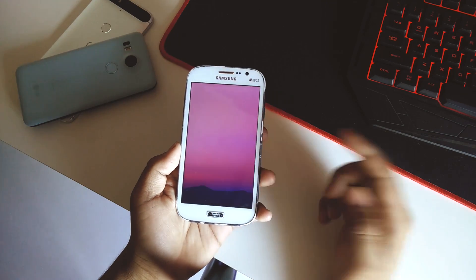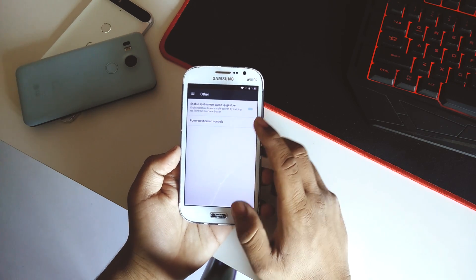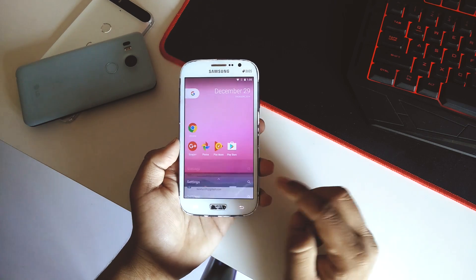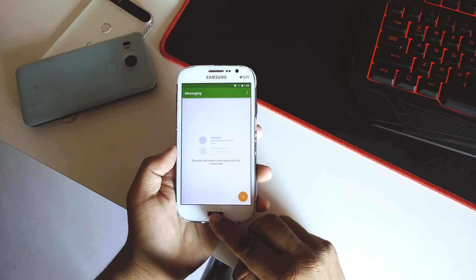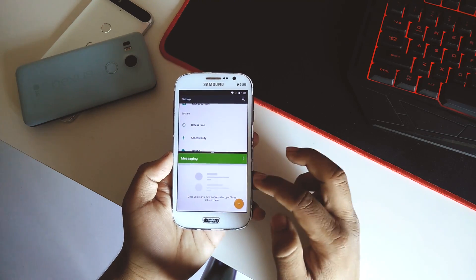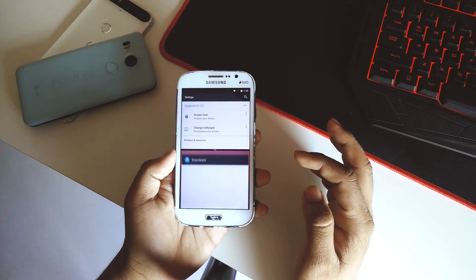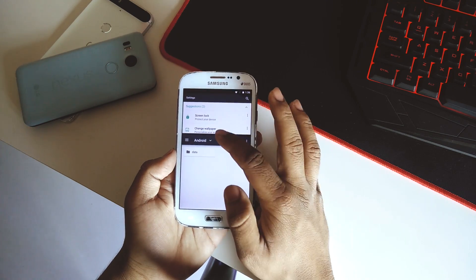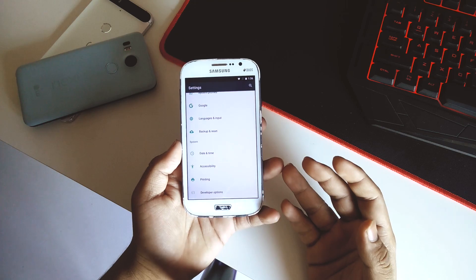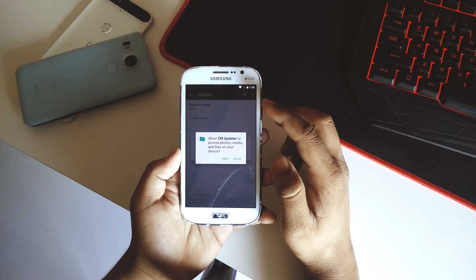The lock screen looks pretty basic. Going back to System UI Tuner — split screen actually works in this ROM. I'll try it now: opening Settings, then opening Messages, going into recents, dragging Settings to the top, then selecting Messages below. It's running pretty smoothly — I didn't expect it to be this smooth. You can also resize the split between apps, and that works really well too.